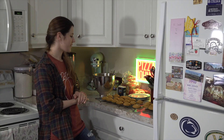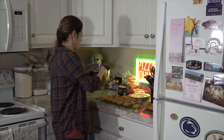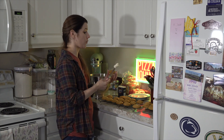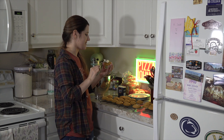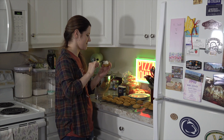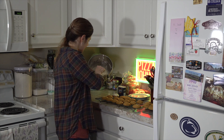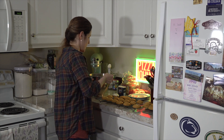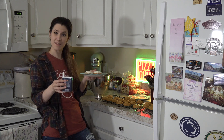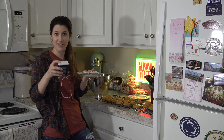Our next step is to ice our cookies. I have my chilled icing here and just a regular knife — you could use an offset spatula, that would probably make this process a whole lot easier. Go ahead and stick just a little bit of icing on top and spread it out to make it pretty. I also have a little bit of cinnamon to put on top — it adds a nice garnish. It's maybe a little more cinnamon than I was hoping, but we love cinnamon so it's okay.